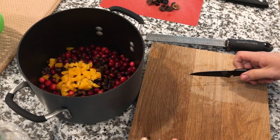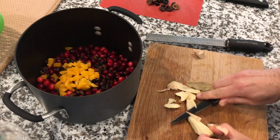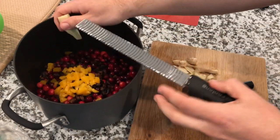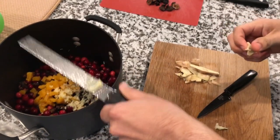Next, take a three-inch piece of ginger, peel it, and instead of dicing it into bigger chunks, use a microplane and grate it super fine. That way you don't get large pieces of ginger in the mix. Throw that into the pot as well.